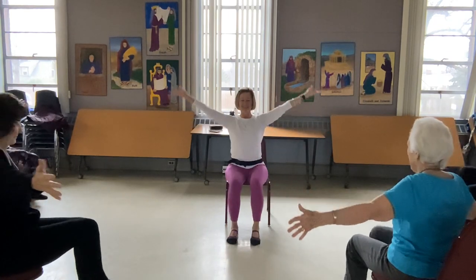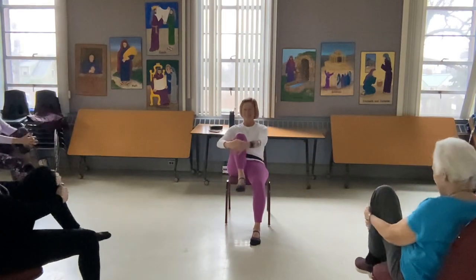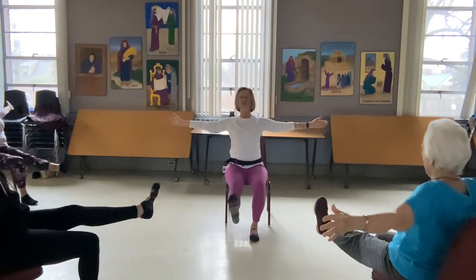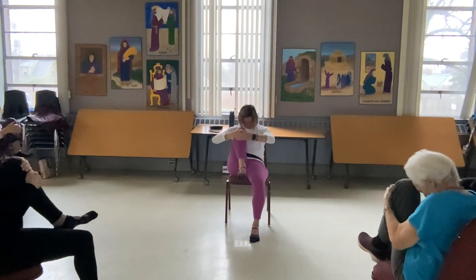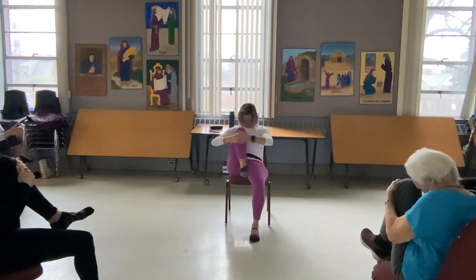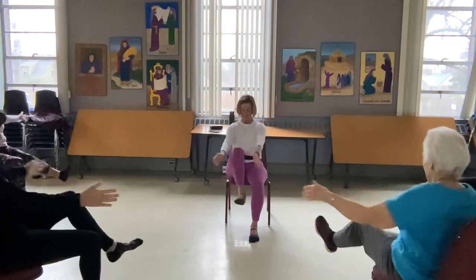All the way back in. Deep breath, exhale. We roll back onto the other side, forehead comes towards the knee, pressing out. Let that weight pull you forward. You can put the foot on the ground. Exhale back. Two more — really nice, long long leg. And one more time, all the way up.